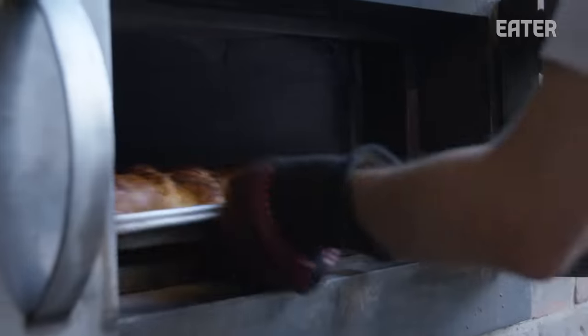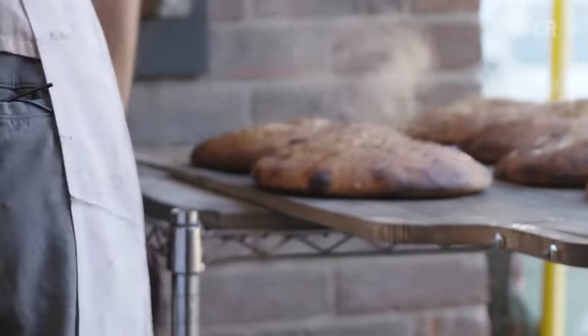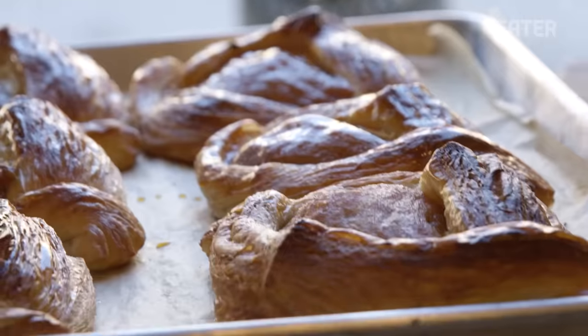We bake pastries and breads at the same time in a double-decker wood-fired oven. It's kind of a unique situation.